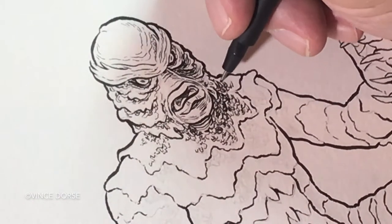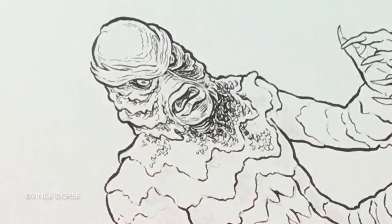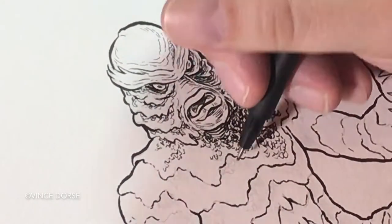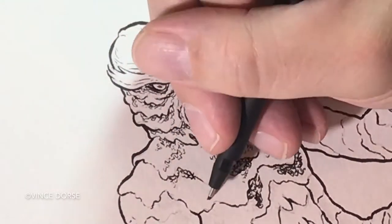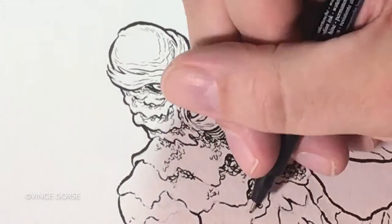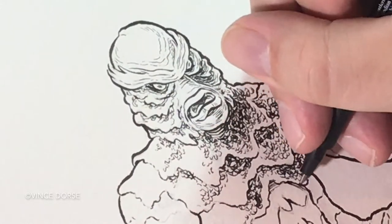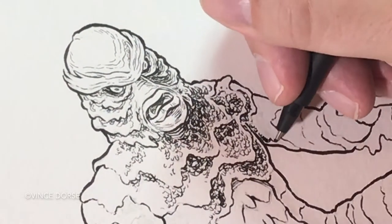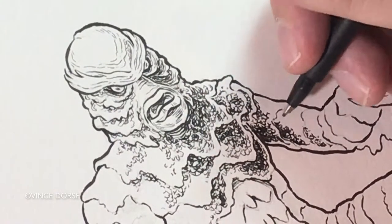So not only am I going to draw him larger than my other monsters, not only am I going to draw the full body pose, not only am I going to ink him — I am also going to do ink wash to match his watery lair, and if I don't blow it, I'm going to color him with watercolor.